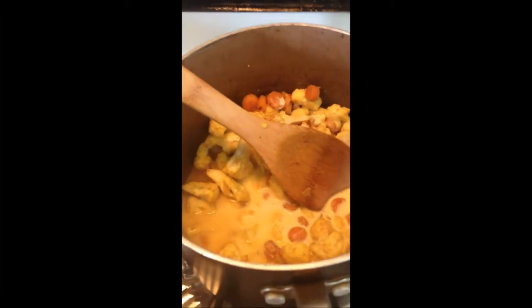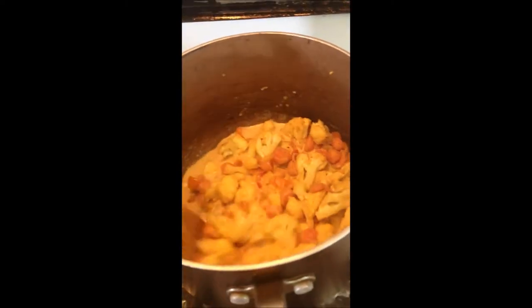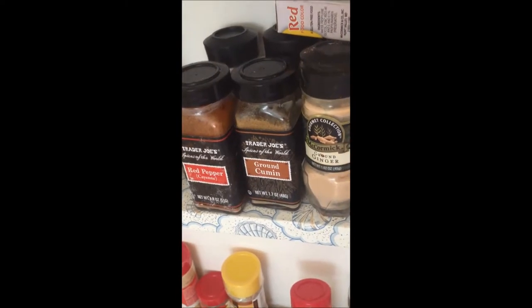Then I'm adding half and half, a little bit of water, and I simmer the sauce until it's nice and thick, since there's no potato or starch in this dish. I'm also adding some cumin, red pepper, ground ginger, and a bay leaf for more flavor. It's up to you how spicy you want it.